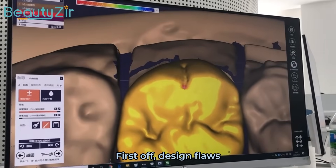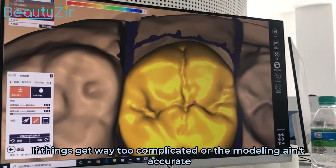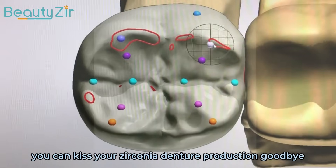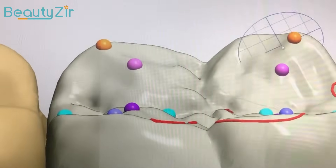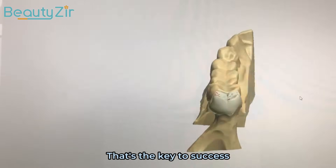First off, design flaws. If things get way too complicated or the modeling is inaccurate, you can kiss your zirconia dentures production goodbye. You gotta have the proper design and accurate modeling — that's the key to success.